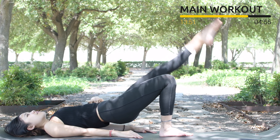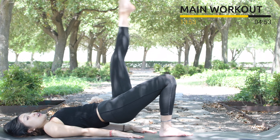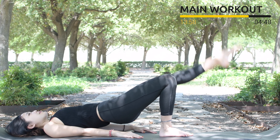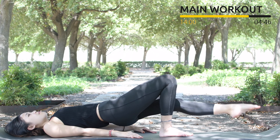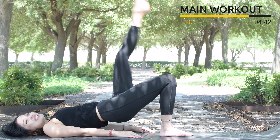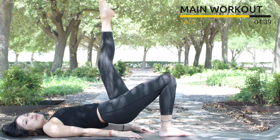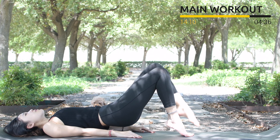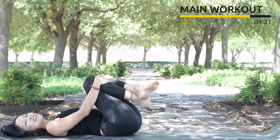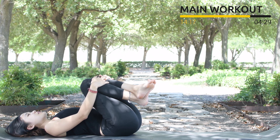Lift it up and down for 10. Keep breathing. Press your whole shoulder blades down for more support — 8, and 7, pull the belly button in. 6, keep breathing, 5, and 4, belly button all the way in. 3, 2, and last one. Slowly bring your hips down. Hug your knees to your chest, shake your hips, inhale deeply through your nose and exhale deeply through your mouth.